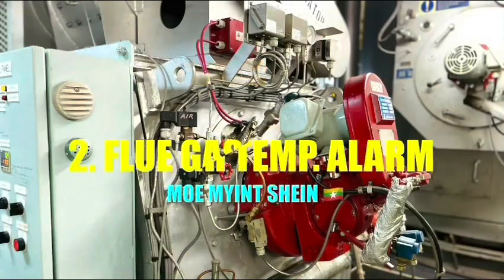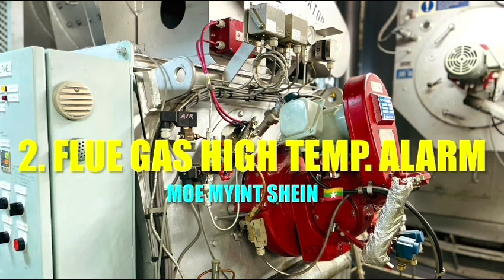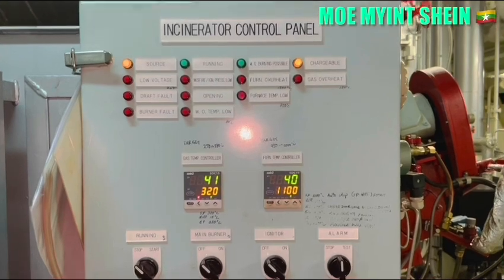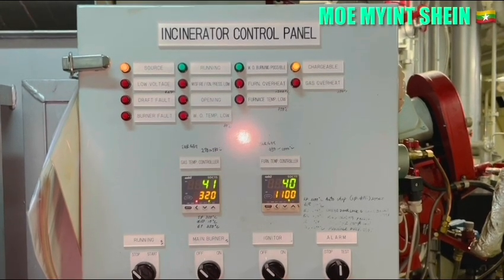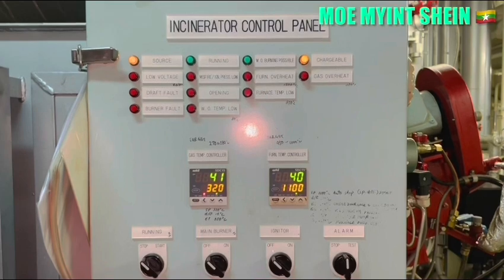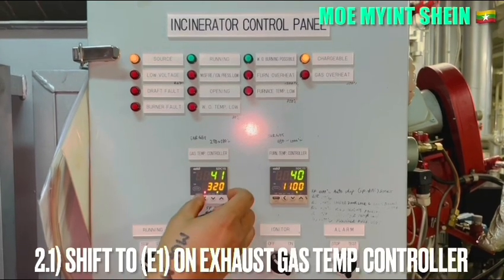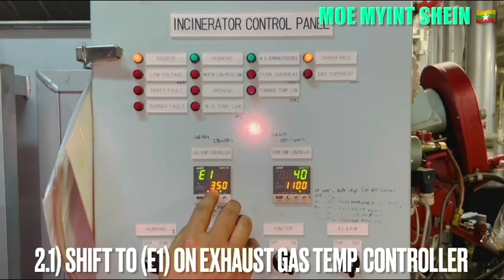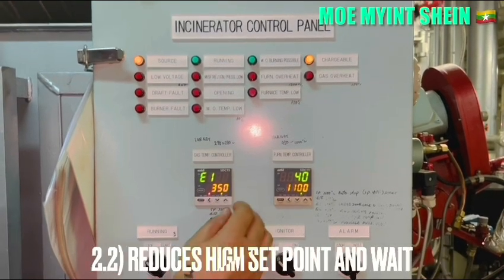Now you can see how to test the flue gas high temperature alarm. Shift to E1 on the flue gas temperature controller, and then reduce the temperature set point below the current value.